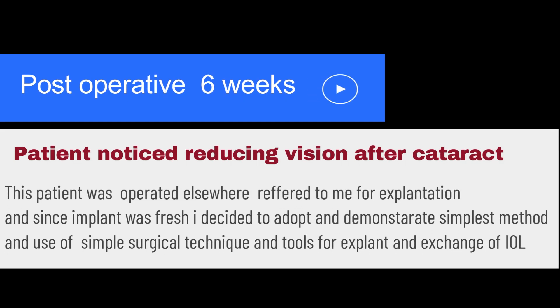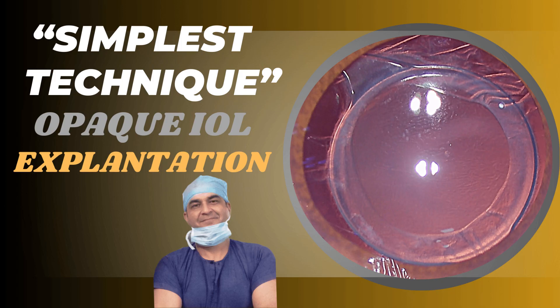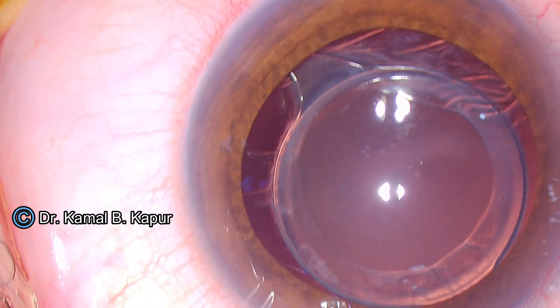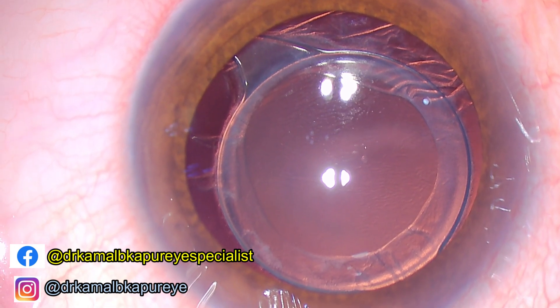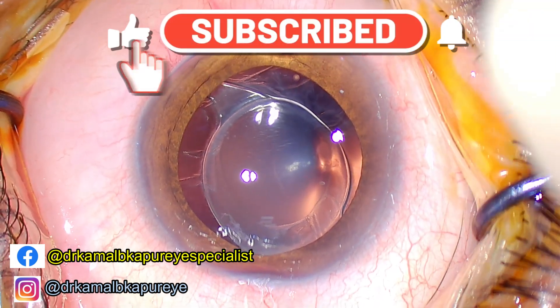This patient reported to us after six weeks of surgery and was referred to me for explantation of the IOL. When I saw that the IOL was freshly implanted, I decided to demonstrate a very simple method of explantation of such IOLs, especially a method which will be very handy for beginner surgeons who do not have access to fancy tools, IOL cutters, or other advanced surgical techniques.